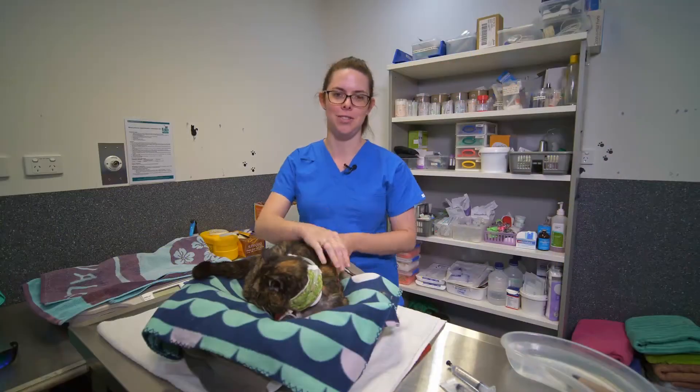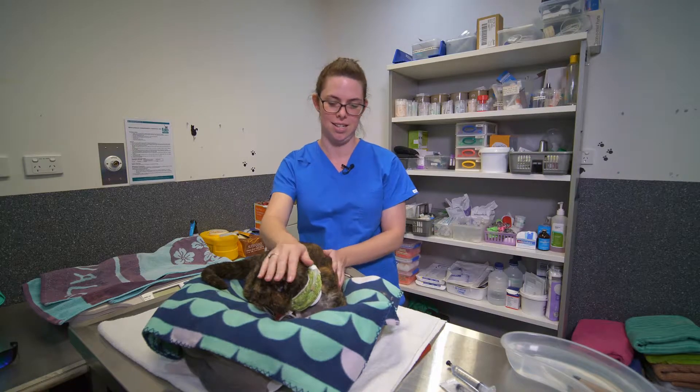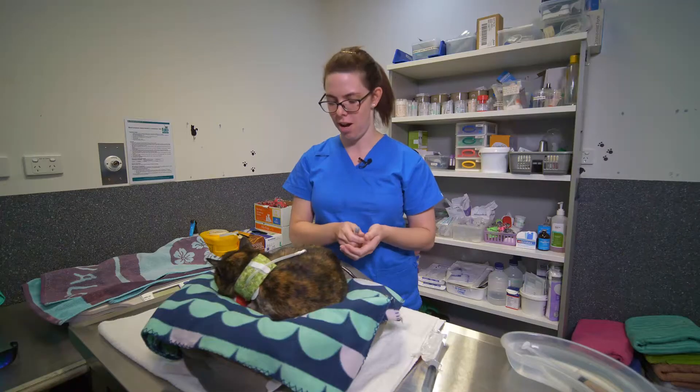Hi, I'm Natalie, one of the feline nurses working at Veterinary Specialist Services. Today we're going to show you how to tube feed a cat. This is our lovely girl Missy.